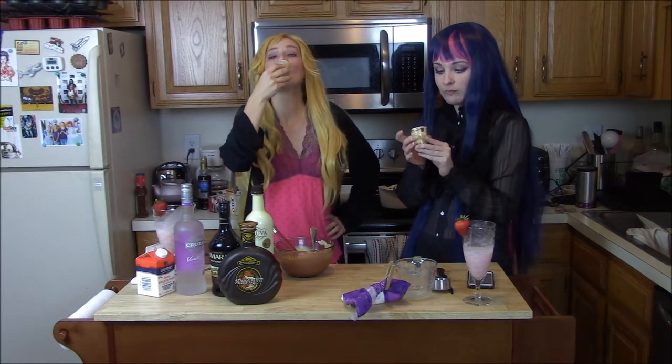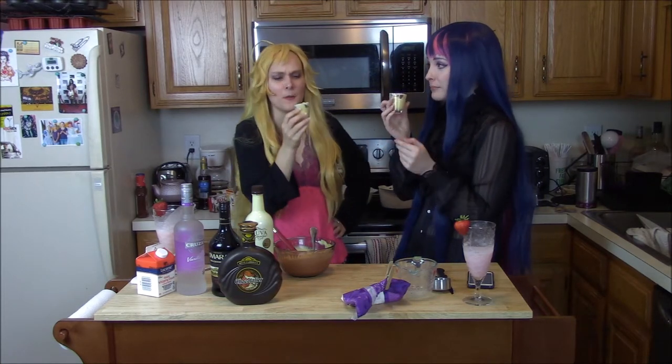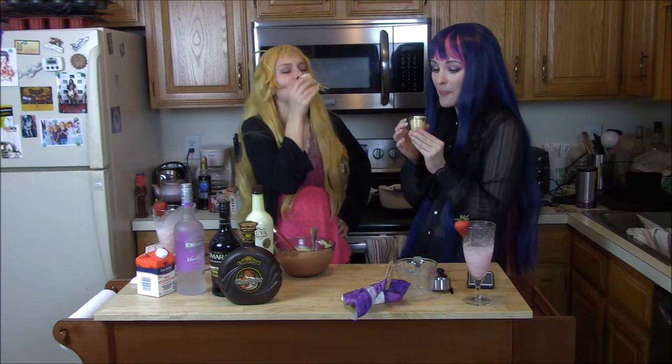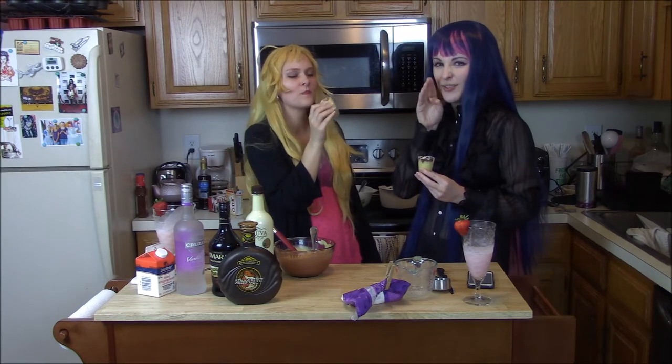And ladies and gentlemen, there you have a Jean Paul Heaven. Oh, that's good! Dessert and a drink, or you can cheat and use a spoon, which I'll probably do that here in a minute.